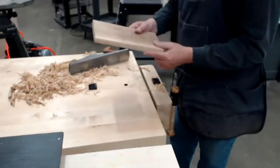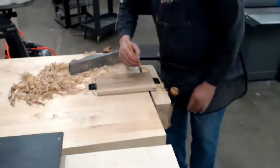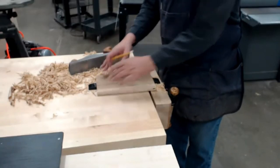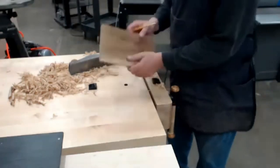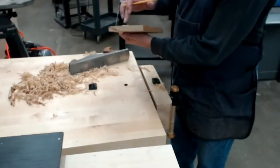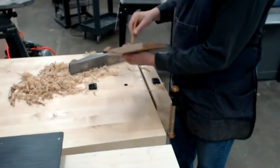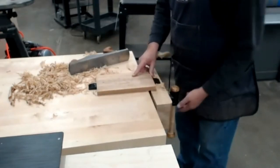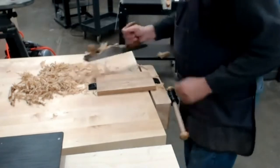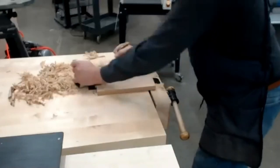We're going to skip over to the other side just for training purposes. Because this side is on the crown, we know the edges were high on the first side, and on this other side the middle is going to be high. So I'm going to come here and focus on the middle — that's where the crown of the board is.